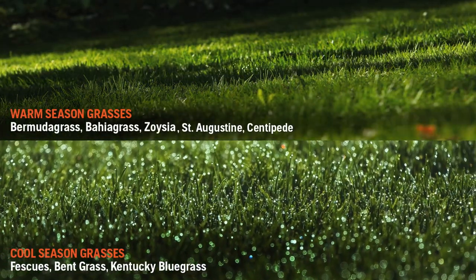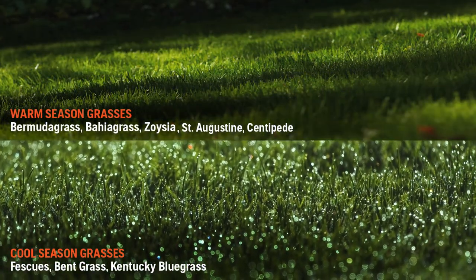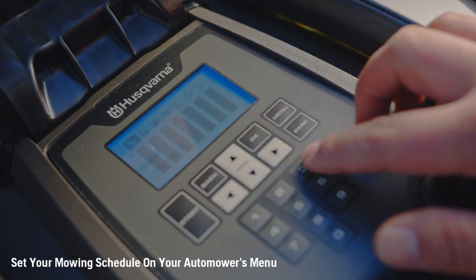Identify whether your lawn is made up of a species of cool season grass or warm season grass to determine the number of days per week your mower should run. Then set the automower's menu by calculating and plugging in your lawn size and grass type.